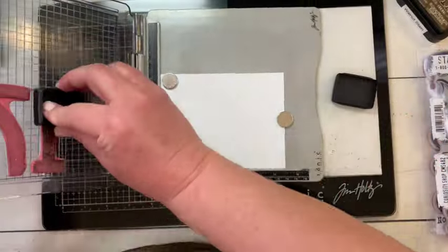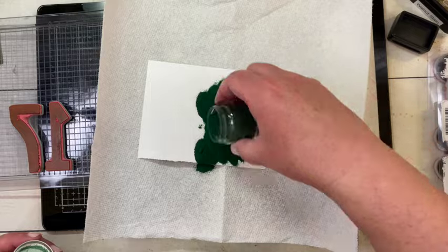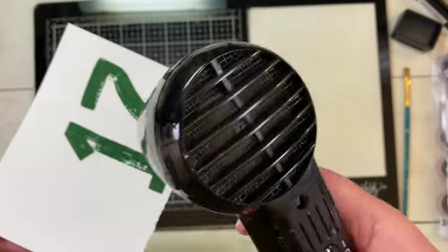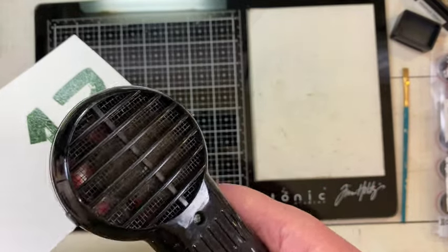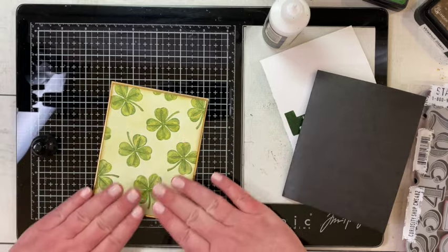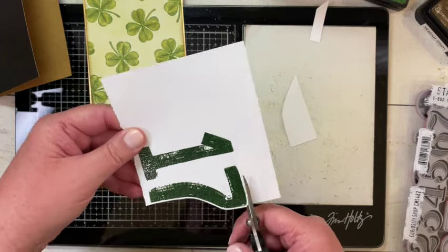I took another piece of Distress Watercolor cardstock and the Paint by Number set and, again with Distress Archival ink in Rustic Wilderness, I stamped 17. Now I'm covering it with Distress Embossing Glaze, brushing off a little excess, and heating it with my heat tool to get it nice and glossy. I set that aside to cool, and meanwhile I'm putting my card front — cut down a quarter inch on each side — onto a gold mat cut down an eighth of an inch from A2 size, and that's going on a black cardstock card base in the top left corner.